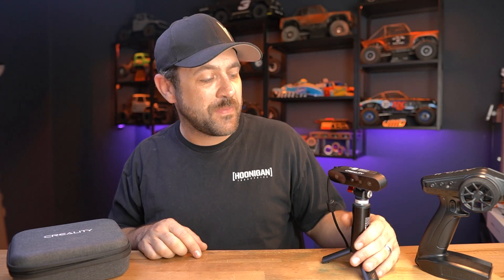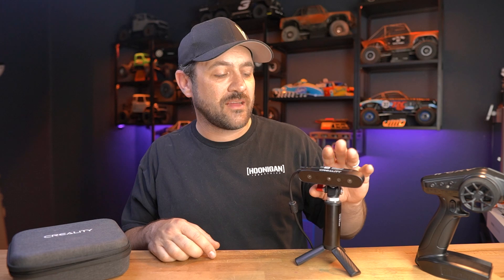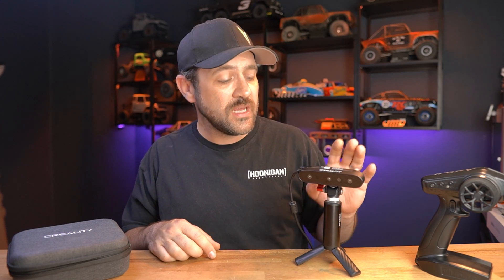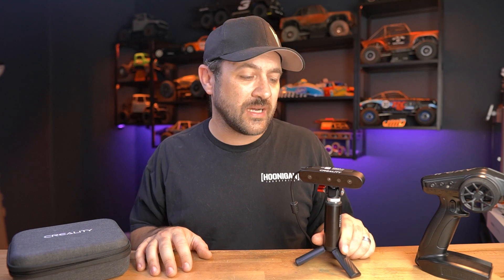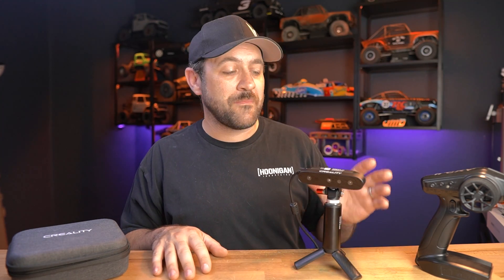CR Scan Ferret is here on the bench. This is the second Creality 3D scanner that I've owned, and this one is their most affordable option yet — under $300. I've been using this scanner for a handful of months now, and comparing it to its bigger brother, the CR Scan Lizard, I feel like this one is a good value for the money. If you're just getting into 3D scanning and you're not 100% sure if it's something you want to continue with long-term, at under $300, this is a pretty good investment.